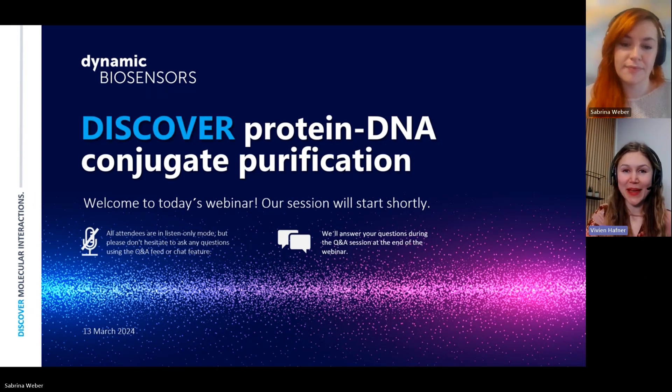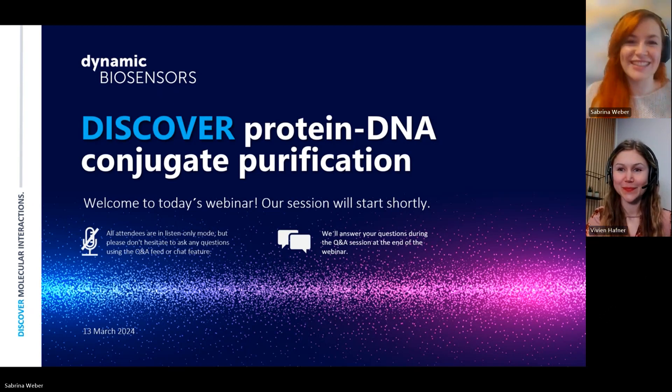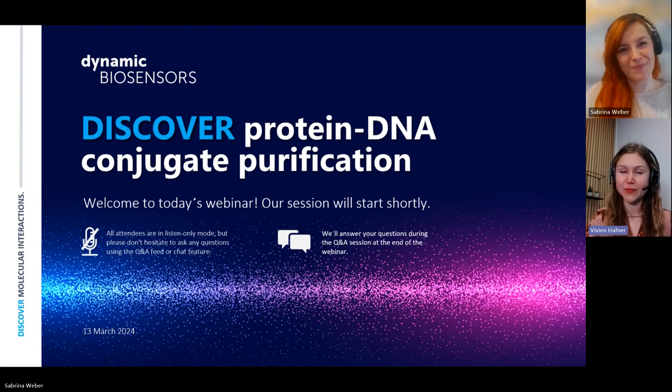Today I'm joined by my colleague Sabrina from our company site in Boston. Sabrina is our product specialist for the ProFire, our instrument for conjugate purification, and she has accumulated a wealth of experience in conjugation and purification. I'm very happy that she will share all her knowledge today with you.